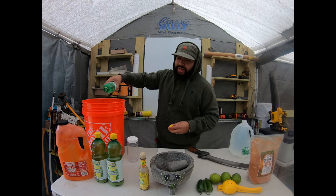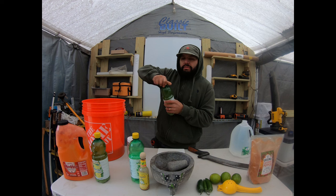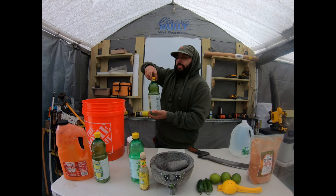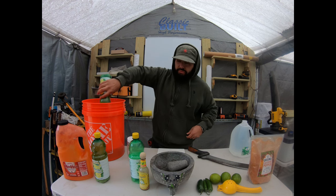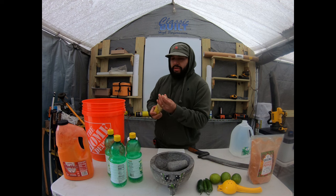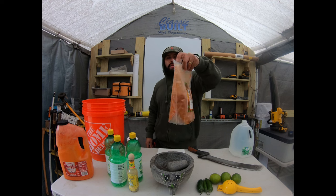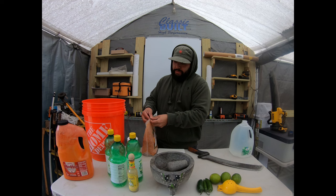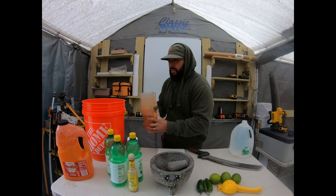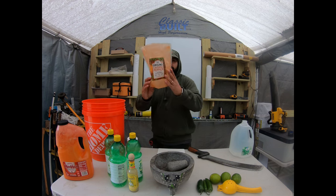Again guys, this is like the natural way to keep rodents out. Throw another one in there — we're going to do all of it. We got some ground pepper, tajin — I'm sorry, cayenne pepper. Just toss it all in there. It's all done.